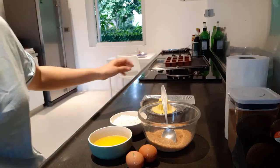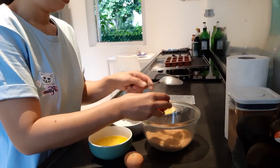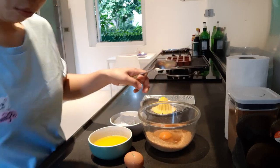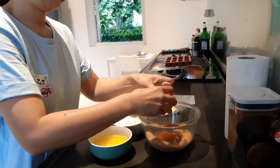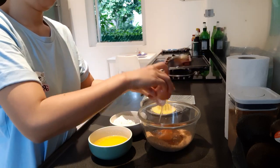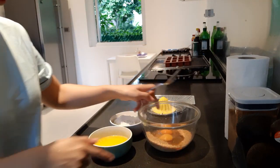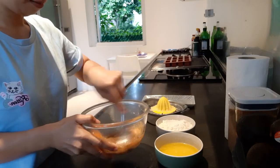So let's start mixing all the ingredients. I have two eggs. First, you need to mix the two eggs with the sugar. So sugar and eggs first — let's start mixing.